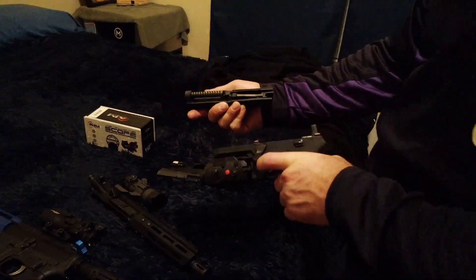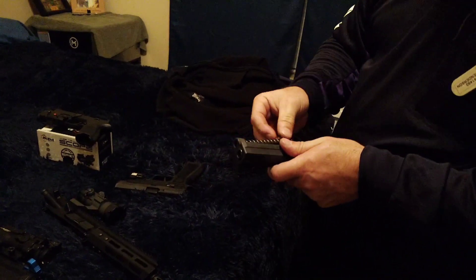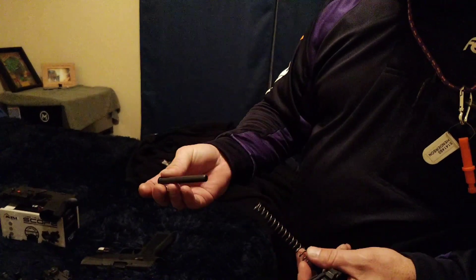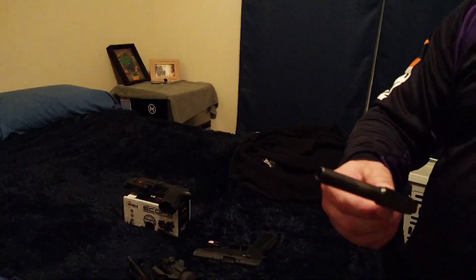Slides forward, slides all the way off. And that spring that I took out of there — this is a mini version of that, for the pistol. And this is actually, for those of you who don't know, this is a discontinued pistol.